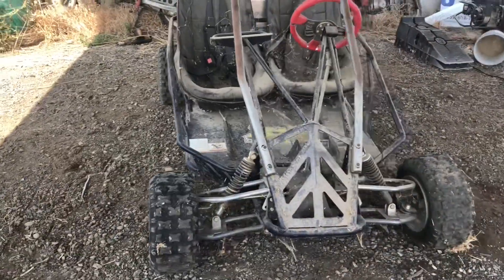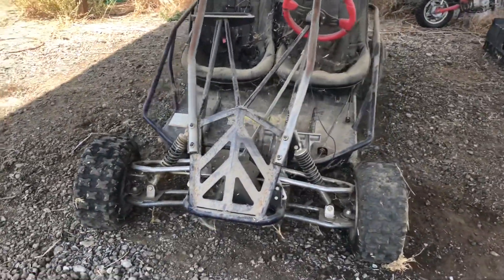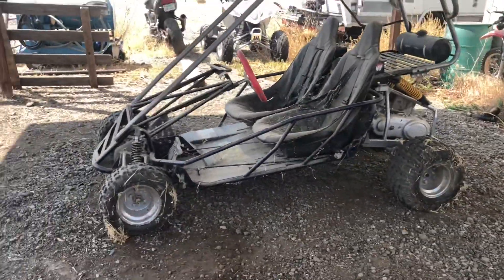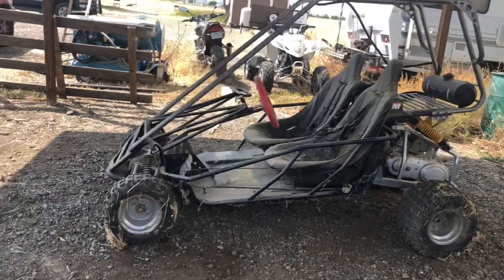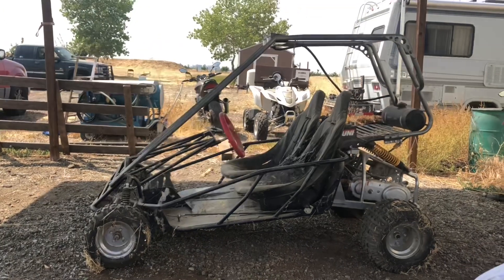It's a pretty cool machine as it stands - full suspension, but the front wheels are pretty small. We're going to get 18-inch aluminum rims and wheels, which will level it out and give it more of a side-by-side look at the end. That's my goal.